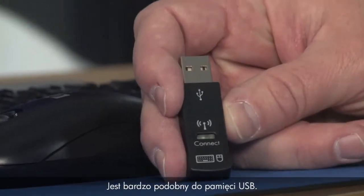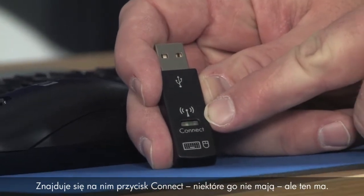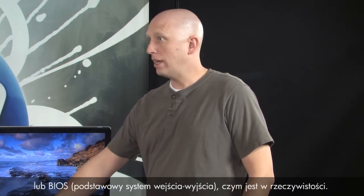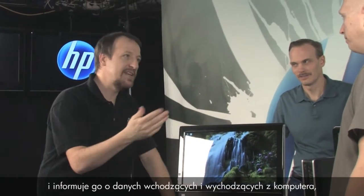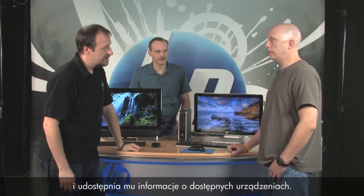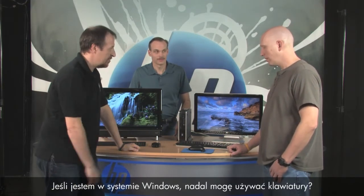This is what the receiver looks like — it looks like a USB thumb drive. This one has a connect button; some don't. This tells the computer — or the BIOS, Basic Input/Output System — what it is. There's circuitry on the dongle that tells it what it is. The BIOS is on the PC and it tells the computer what's coming in. That helps start the computer and identify what's connected — and it works even outside of Windows, so you can still use the keyboard before Windows loads.